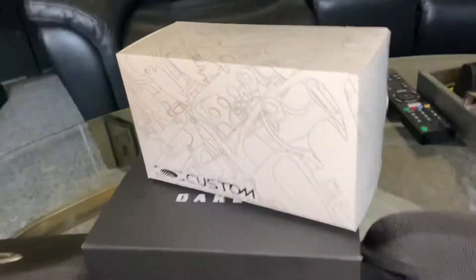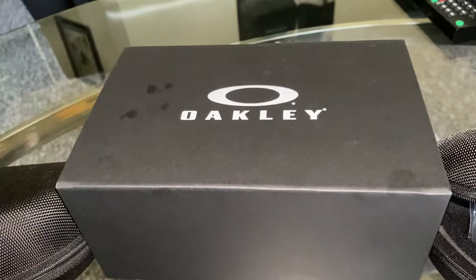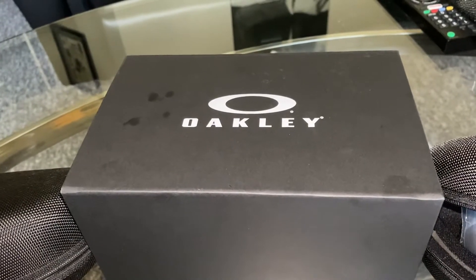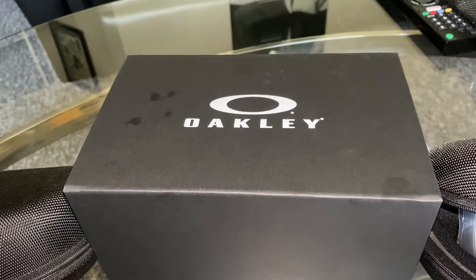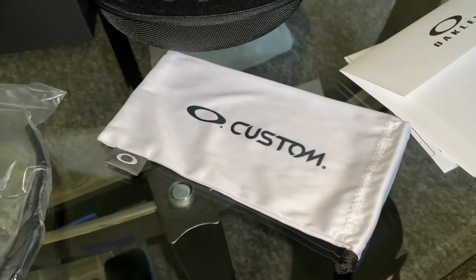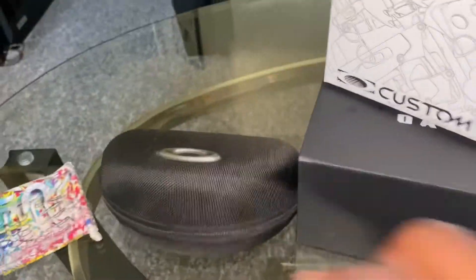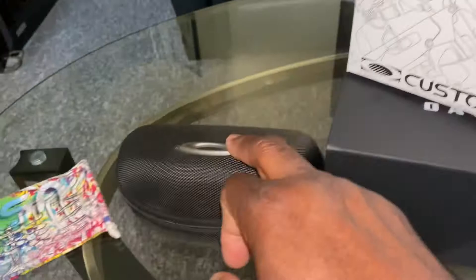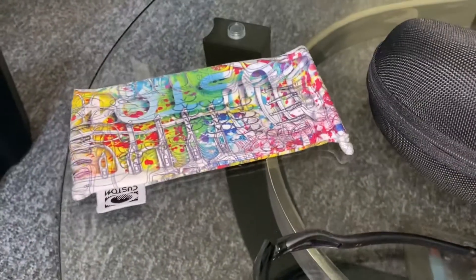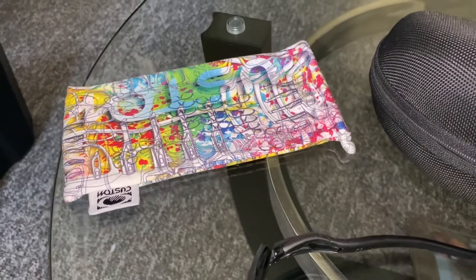Also, it came in the custom box. This is something new Oakley has done, I guess, because I haven't bought a pair in about five or six years. This is the box that they came in. This is the custom microfiber bag. The cases still look the same — this is the new case, this is the old case. This is the microfiber bag I purchased about six years ago, back in 2016.